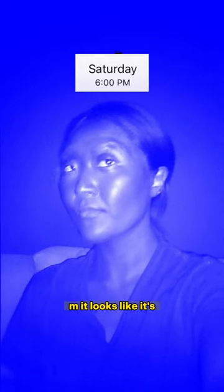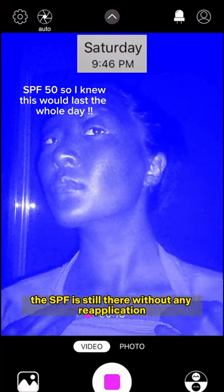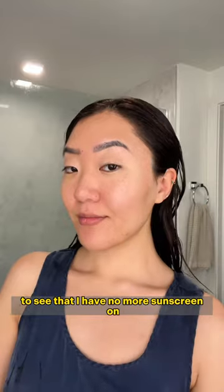This is right before the sun goes down at 6 PM — it looks good but it's starting to get more patchy. And at 9 PM, right before I wash my face, the SPF is still there without any reapplication. I double cleanse to take it off, then check the camera to confirm I have no more sunscreen on.